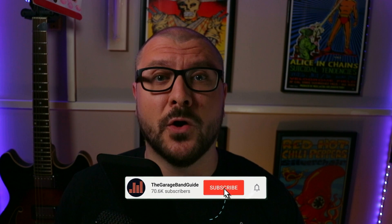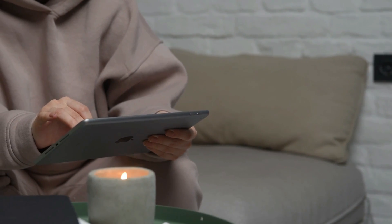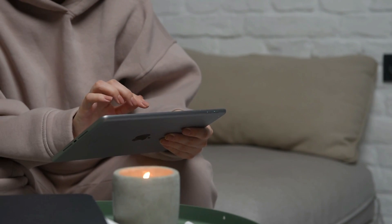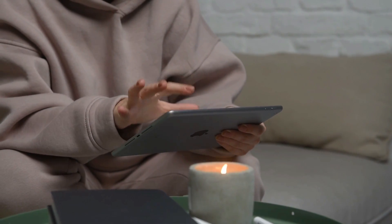Hey, it's Patrick from thegaragebandguide.com. People come to me with this problem fairly often. If you've got a lightning-based iPad or an iPhone that has a lightning port and you try to hook up an audio interface, you may run across this error message.